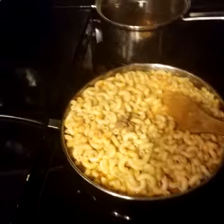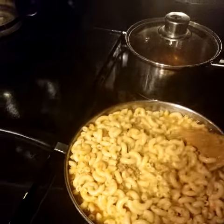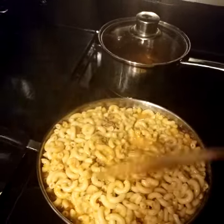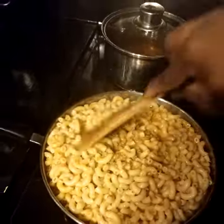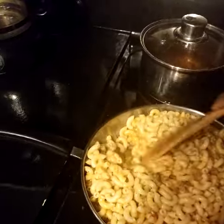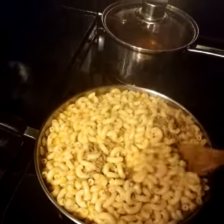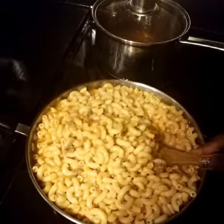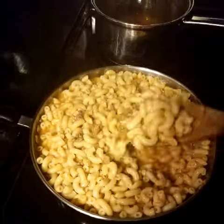I'm making pasta mac with some vodka cream sauce and ground beef. I had already sautéed the ground beef so the pasta will have a good taste. The vodka cream has some fresh garlic as well as some...